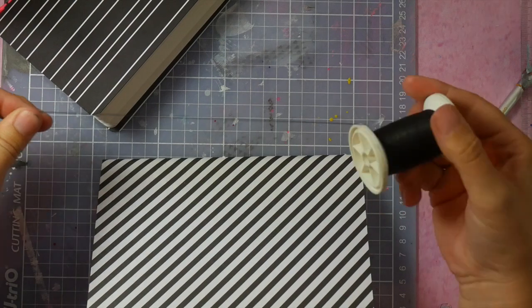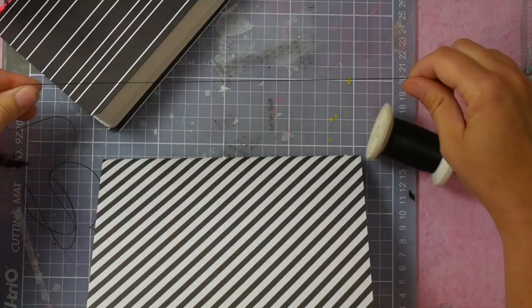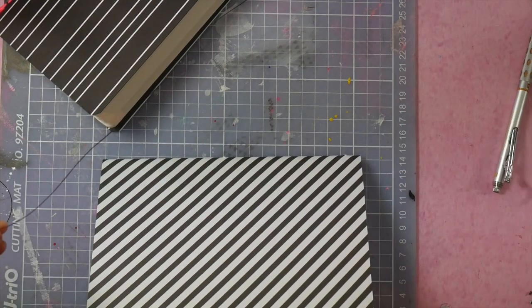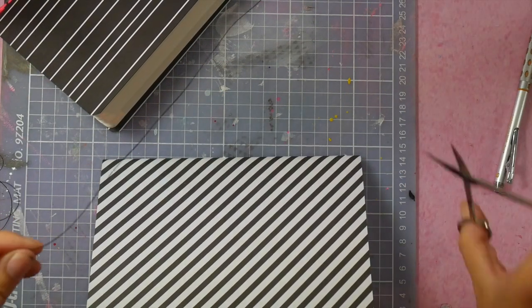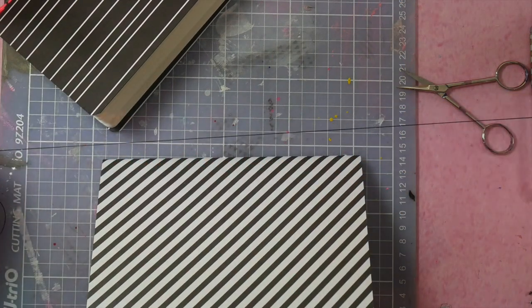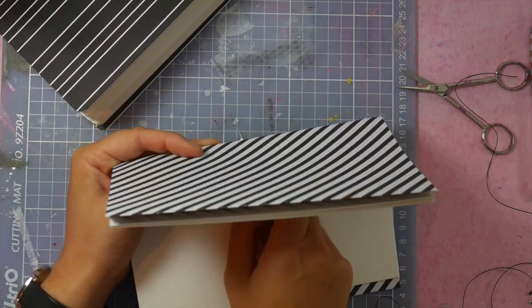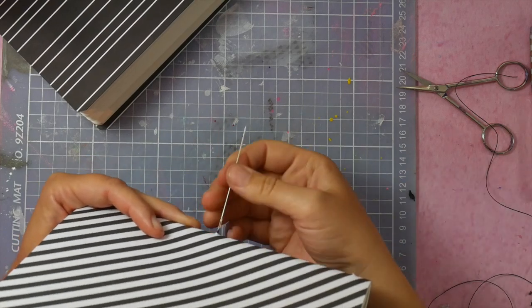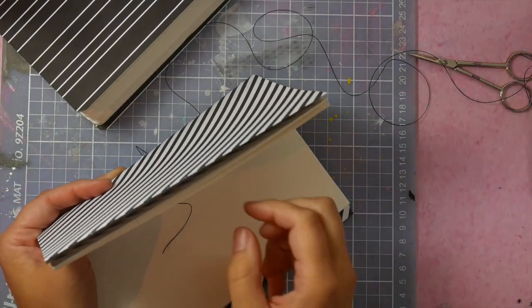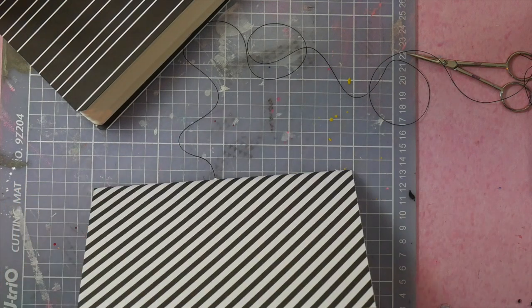To bind my jotter journal, I'm using this bookbinders set. I'm just going to wrap a pretty long piece — I usually take about three times the size and a bit more. And I'm going to sew this together. I start in the middle from the inside.